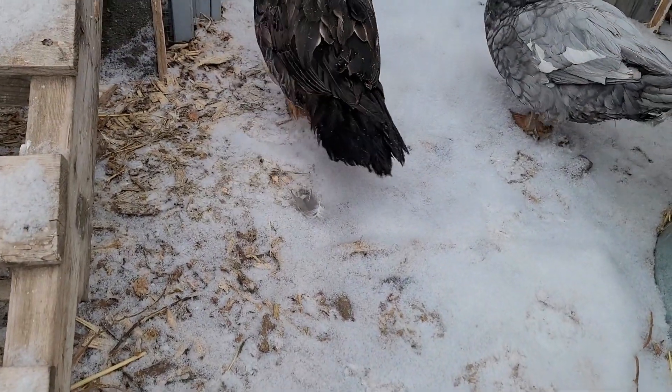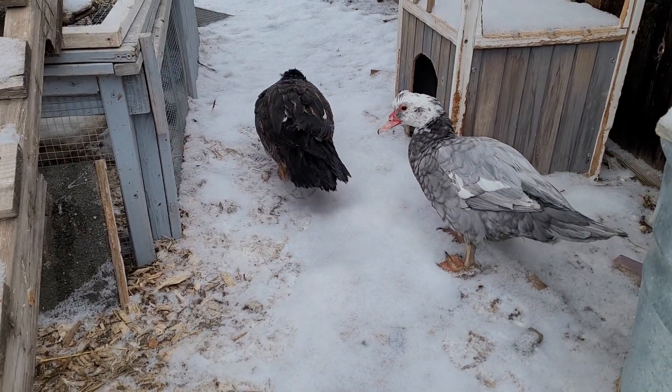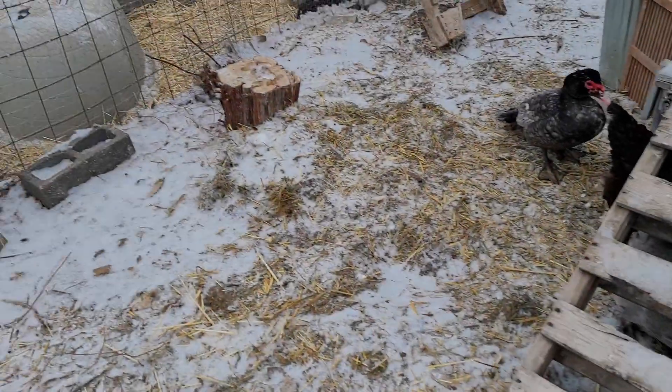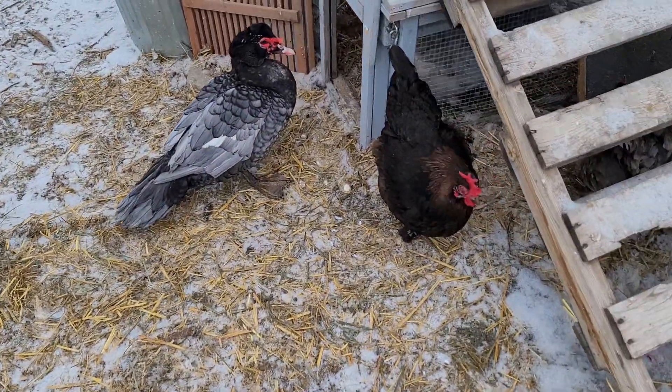You have a wet head — you dunked your head in your water and then it froze, you silly duck. That seemed to have worked, at least for the chickens. I will call that a success.